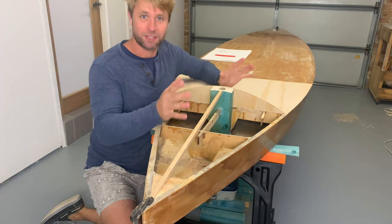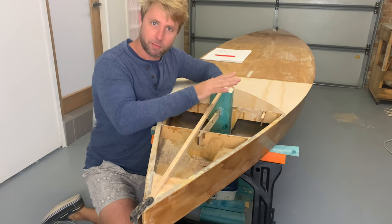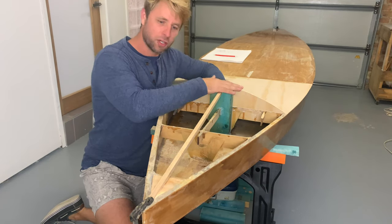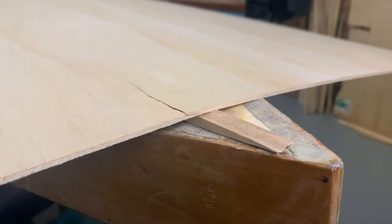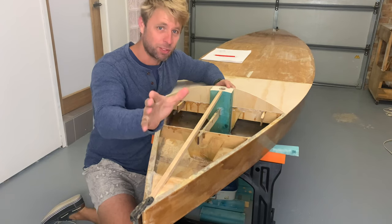The original plan isn't going to work. That was to have this curved bulkhead here with some three millimeter plywood running all the way around the perimeter glued down. That was going to work well on this curve but not the curve here on the bow — it's just going to be too tight. I even snapped a piece of plywood trying to put it in position, so I'm not going to be able to do that. But I have a couple of other ideas so let me show you what I'm thinking.